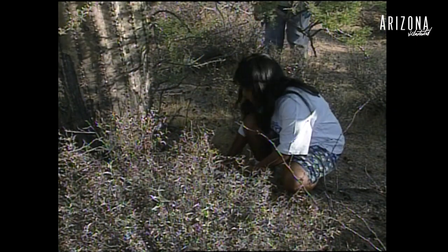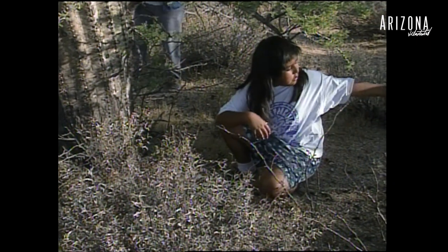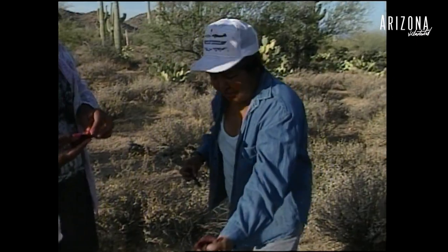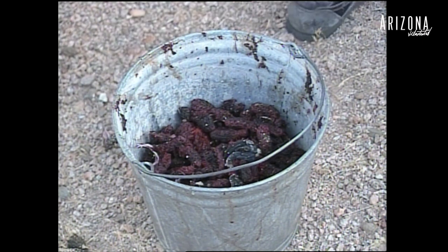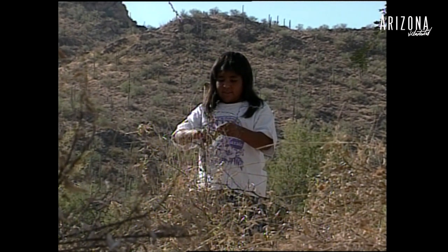My youngest daughter is the one in my family that's been here with me and has been learning. Look at that — two saguaros and we've got almost half a bucket. And it isn't her first time. She's been out here since she's been three years old.